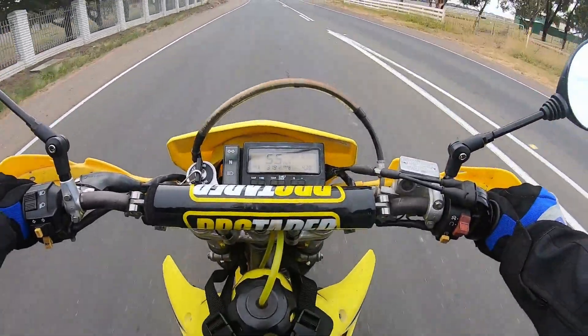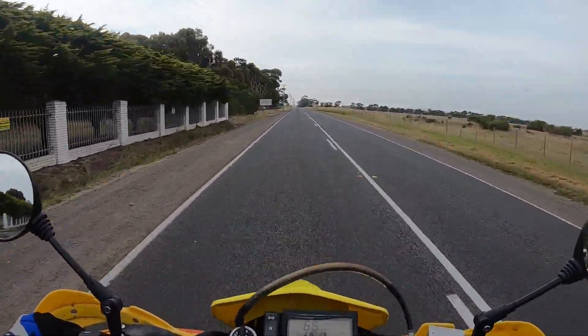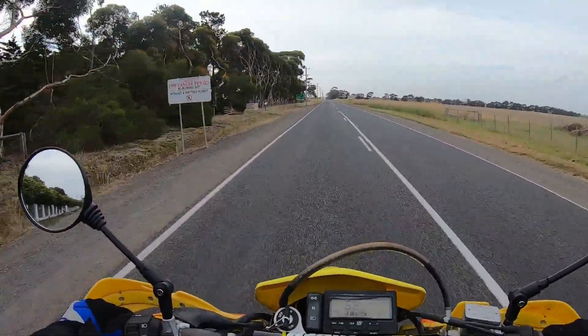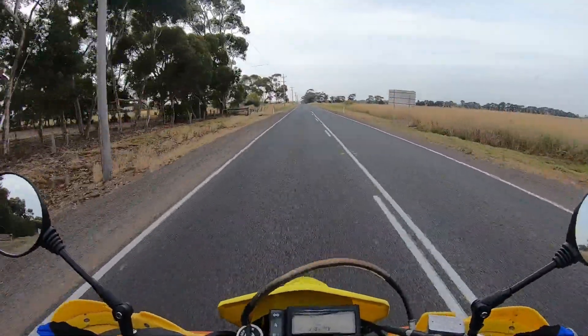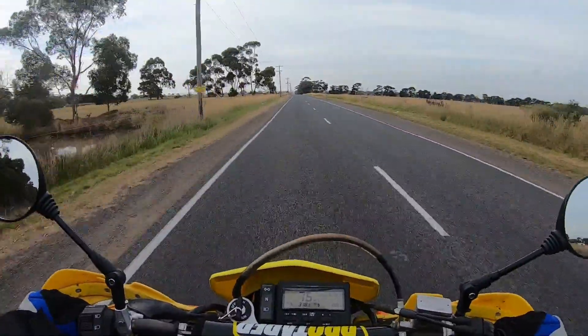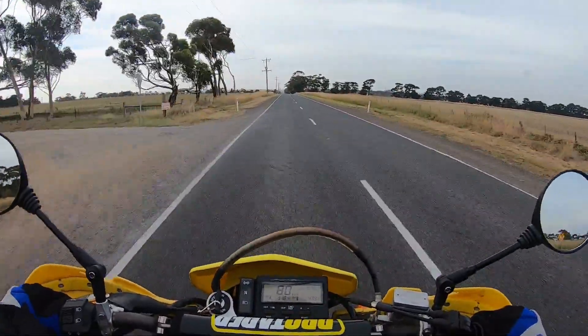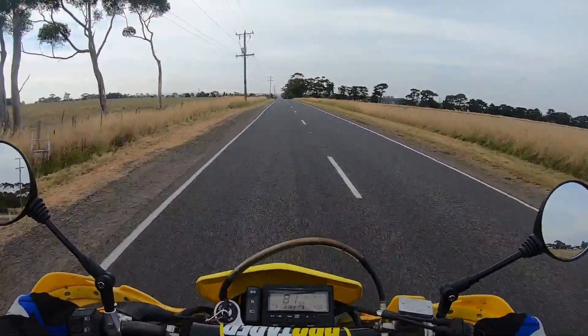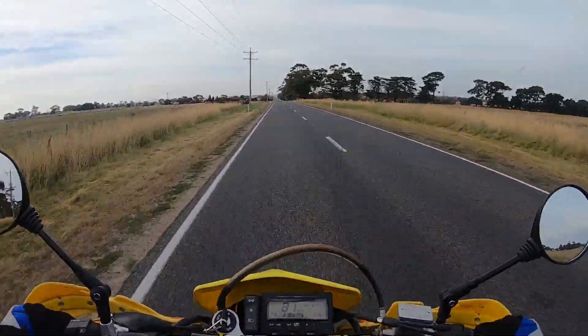In total since the full rebuild I've done 438 k's. My first ride I did a few little rides around town, nothing major. Then one weekend we went to Skipton, which is about an hour from Ballarat — Ballarat and then back to Rokewood. About a 285 k trip.